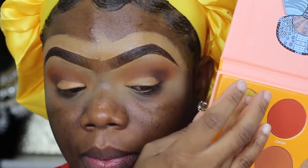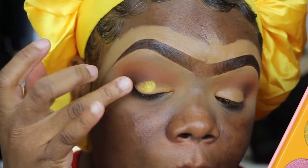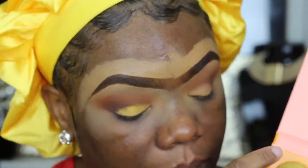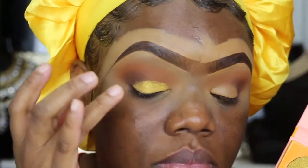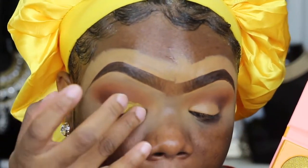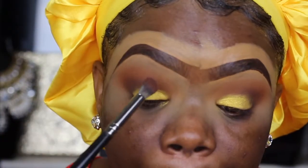You can use a brush for that, but I decided to use my finger. Then I'm going to use the same finger to pick up that really pretty goldish-yellowish shimmer shade from the same palette and dab it right on top of that concealer. That's another reason why these shades pop so much — I always use a base underneath them.